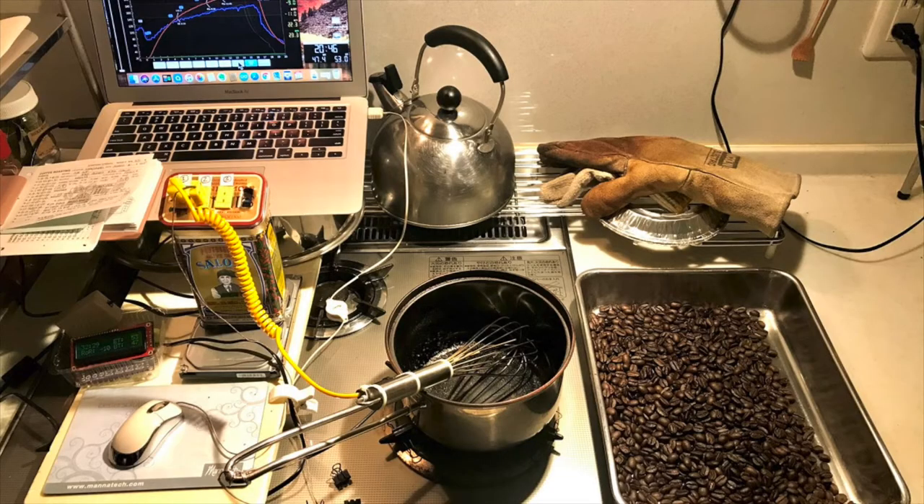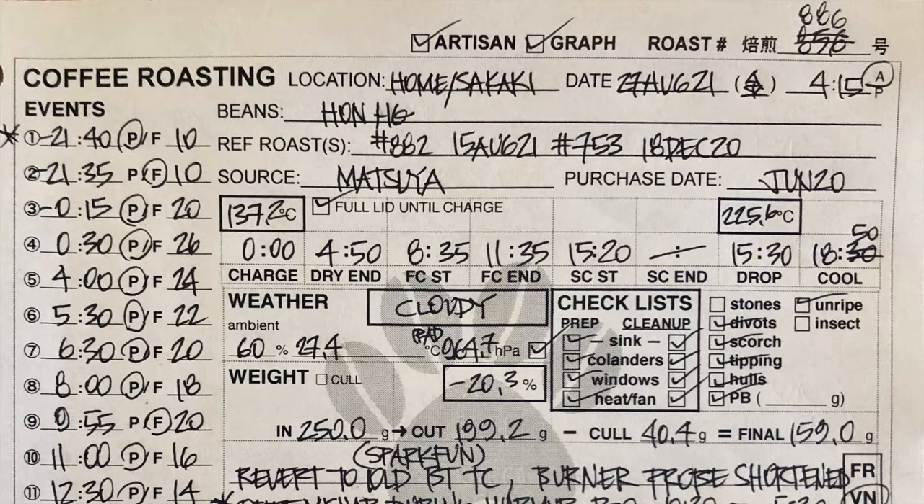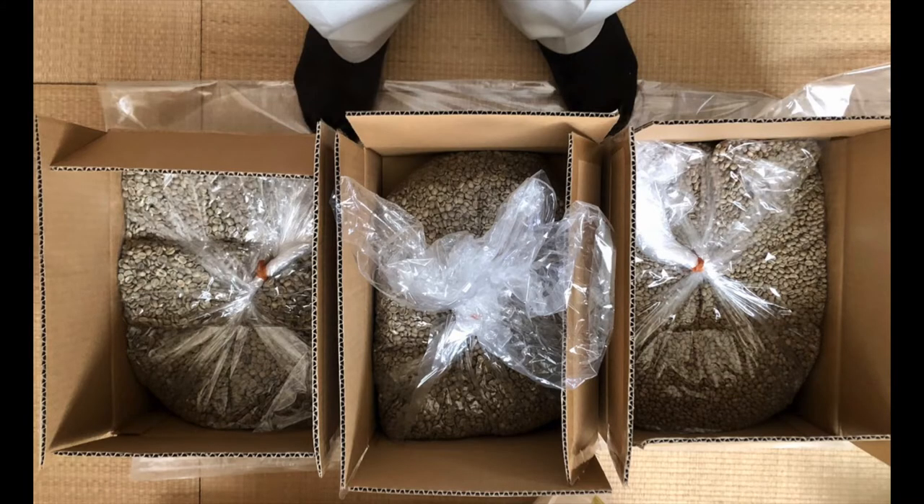Hello everyone, this is the Duck in Japan. Today I'd like to talk about my coffee roasting setup. Six years ago I embarked on this adventure after 40 years of coffee drinking. I've done about 900 roasts, and that's about 500 pounds of coffee or 200 kilograms, with a batch size of about 250 grams.